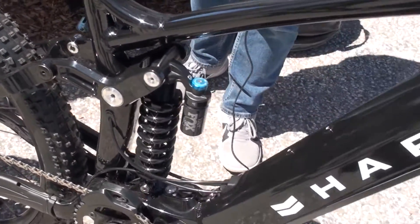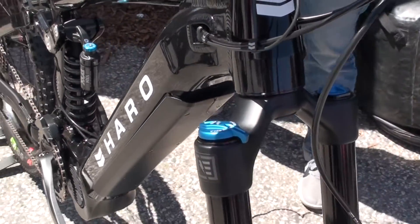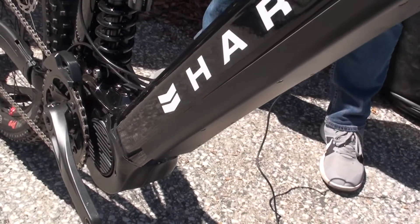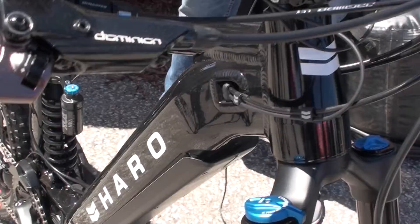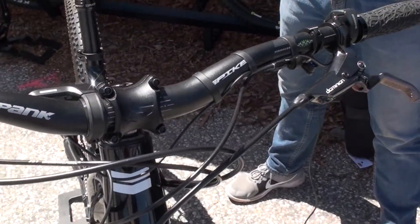Brakes will be Shimano M520 four-piston with 203-millimeter disc front and rear. Battery capacity will be bigger than last year — plus 15 percent — at 630 watt-hours, so about 15 percent more capacity.